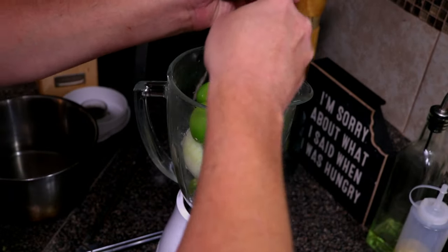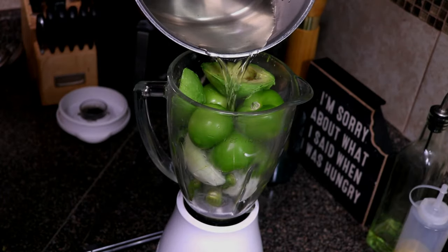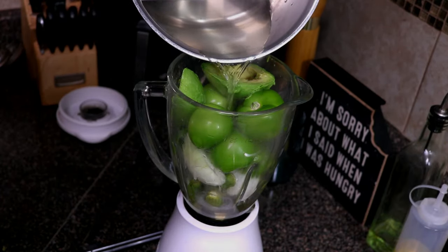Place all your ingredients in the blender, and if you can fit everything in at once, go ahead and do so. Add about a half cup of that water and give it a blend.